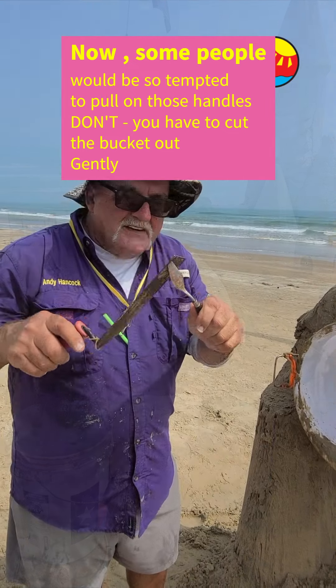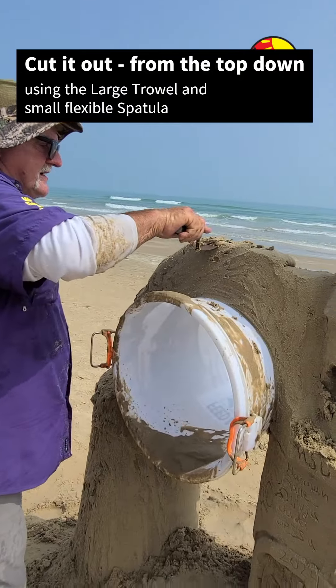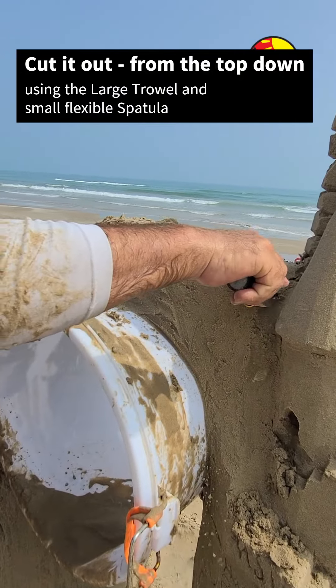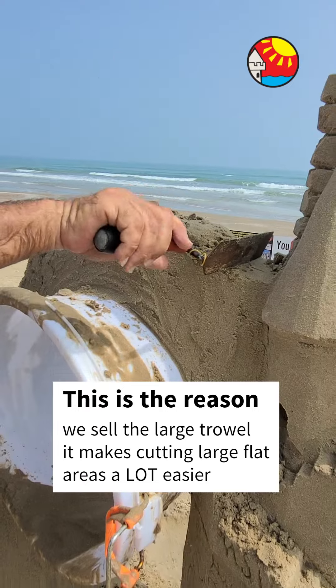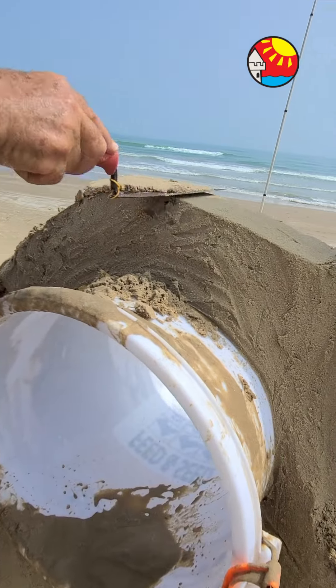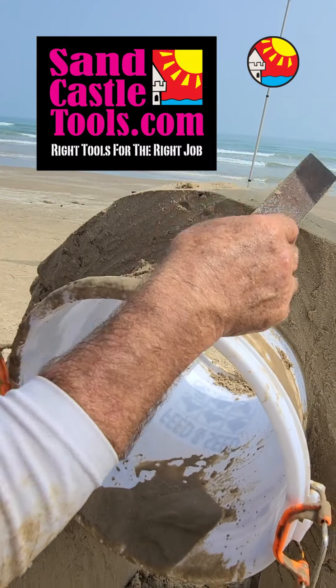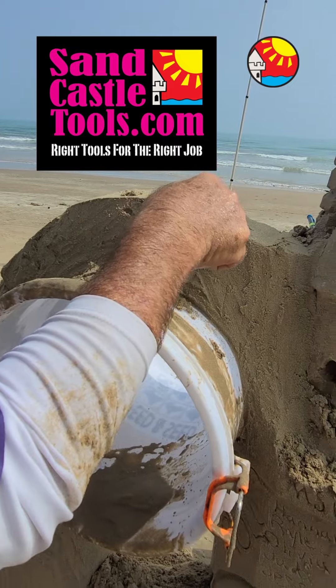We were pretty lucky with this one, but I wasn't expecting the big castle to stand. You see those handles — people ask, do I just pull it out now? No, don't do that. You have to cut it out first. Use the big trowel to make a nice arch on the top, following the shape of the bucket. That's very easy.